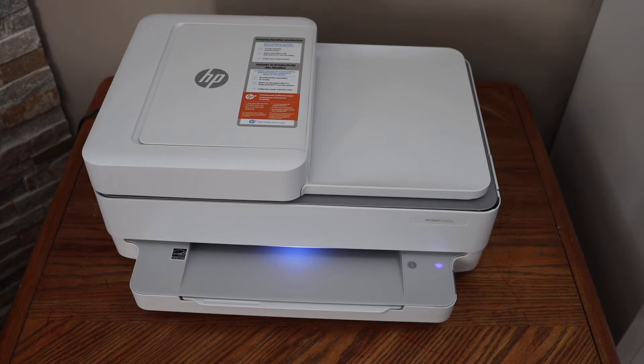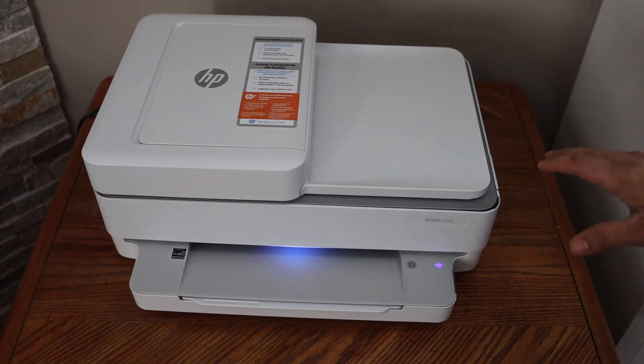In this video, I'm going to show you how to find the password of your HP Ink Tank Wireless Y6455E printer.